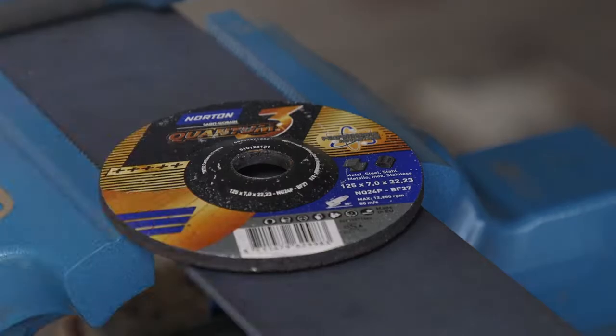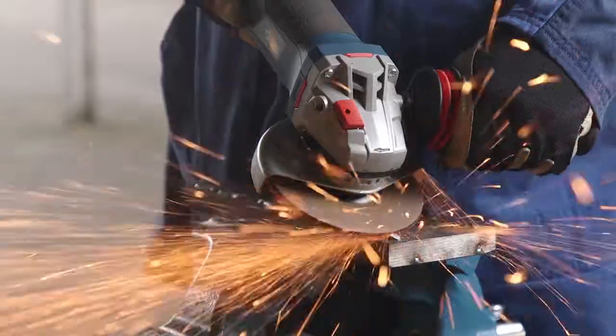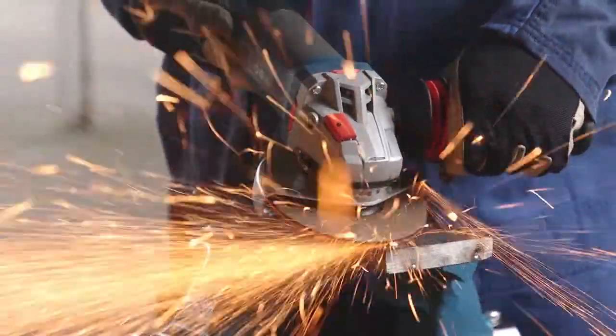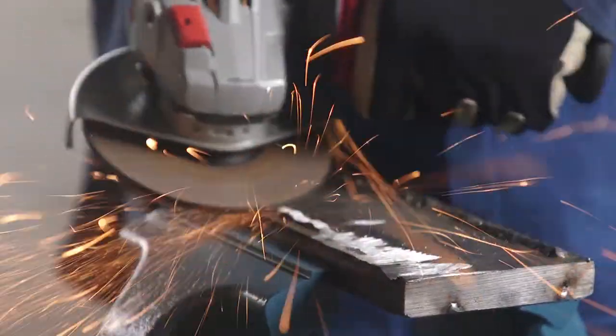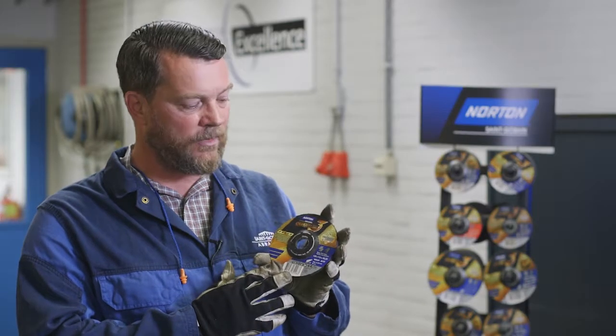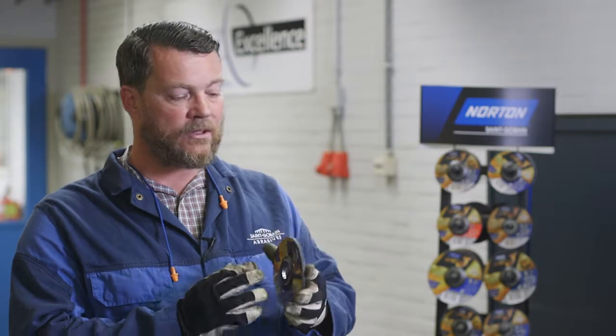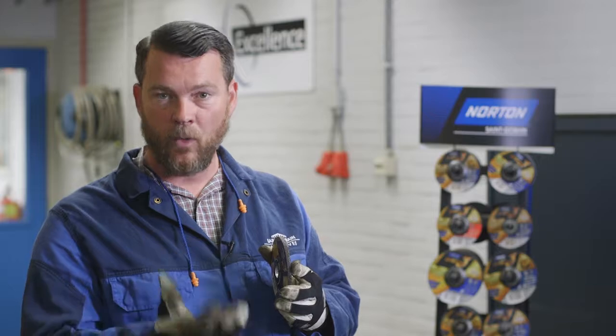I'll use a ceramic grinding disc versus a regular grinding wheel where you really start to think about the productivity and efficiency of your production process. We are introducing the Norton Quantum III grinding disc because of its high metal removal rate in a short period of time. The ceramic grains are used at least three times more efficiently than regular aluminum oxide grains.